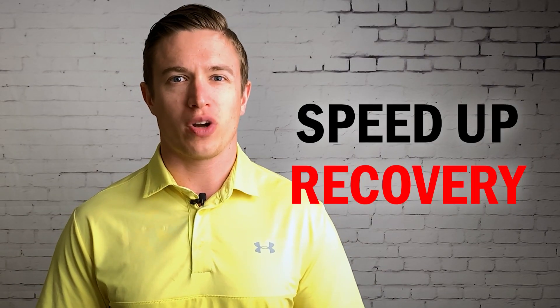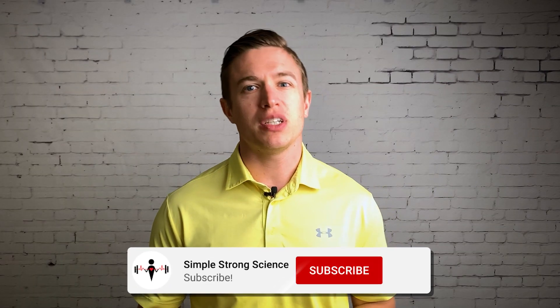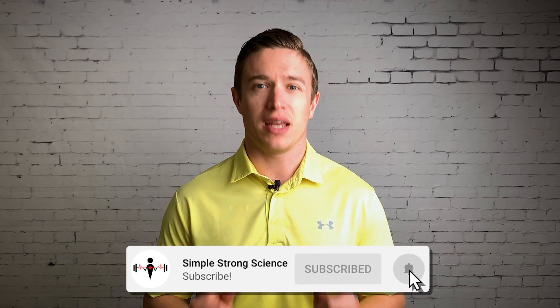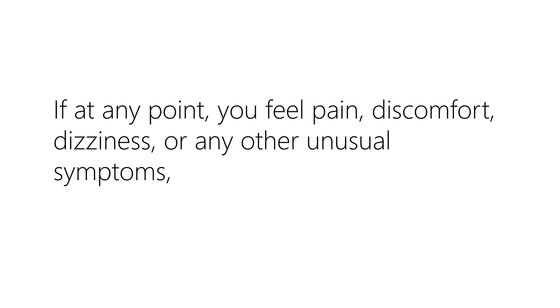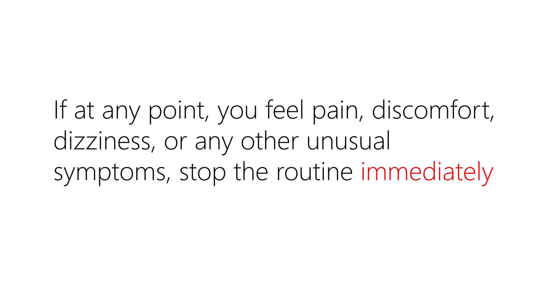In this video I'm going to walk you through a quick routine specifically designed to speed up post-vaccination soreness recovery from a scientific perspective. Before we get into the routine, please make sure to leave a like, subscribe, and hit the notification bell to stay up to date on new videos. If at any point you feel pain, discomfort, dizziness, or any other unusual symptoms, stop the routine immediately and consult a medical professional. Now with that out of the way, let's get started.